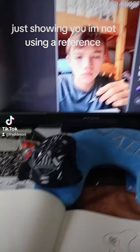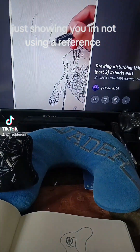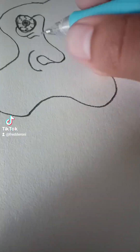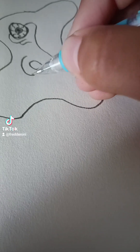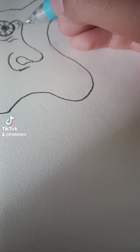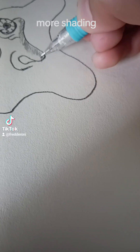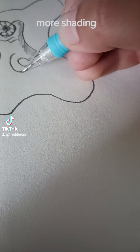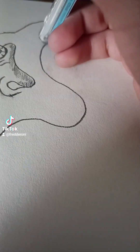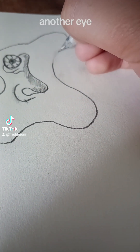Just showing you, not using a reference. More shading. Another eye.